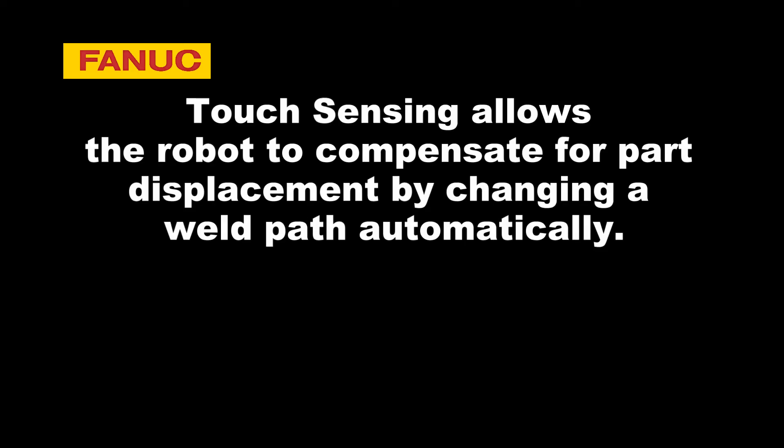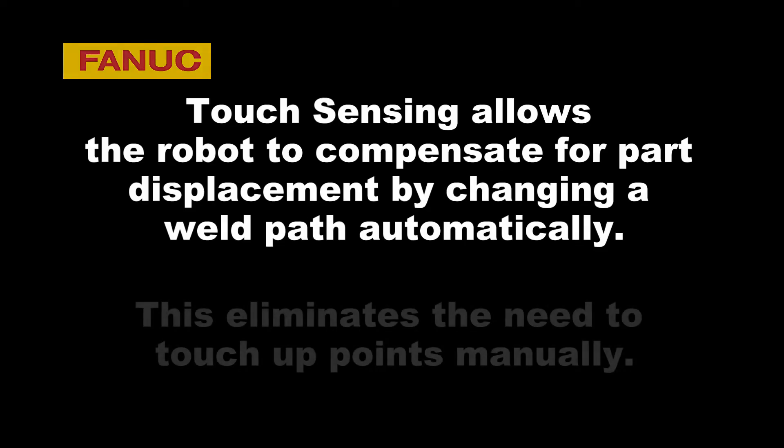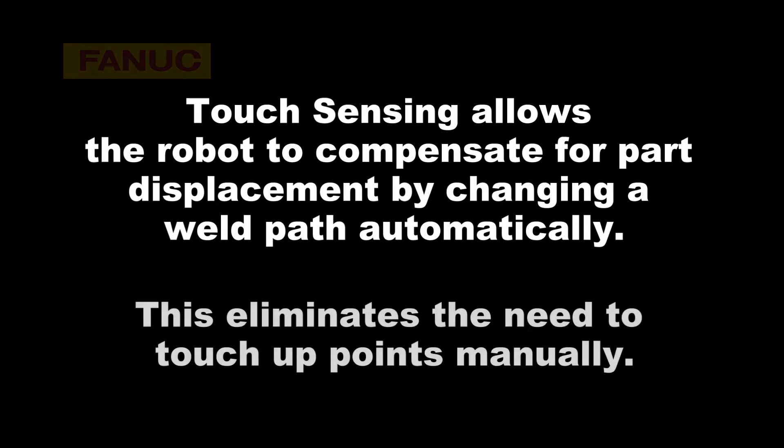In a perfect world, parts don't move or change. But in the real world, things change and changes cost money by forcing costly manual operation. Touch sensing compensates for displaced parts by automatically changing the weld path, eliminating manual touch-ups.